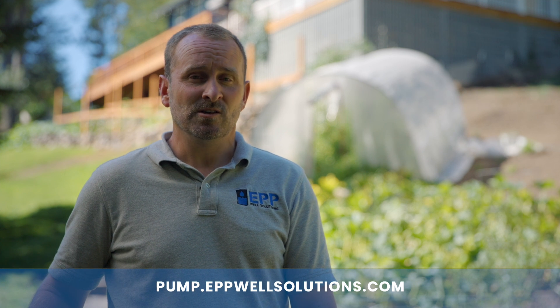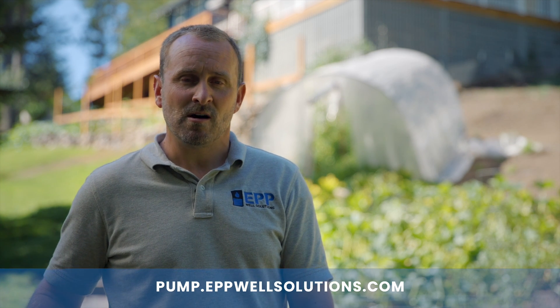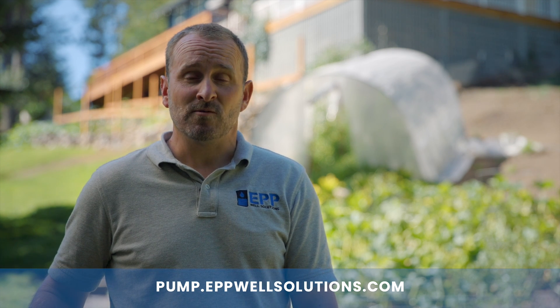Thanks for watching our install video. If you have any questions, you can reach us at pump.epwellsolution.com or any of our social media platforms.